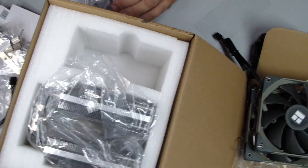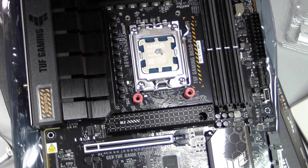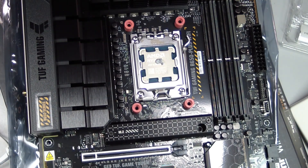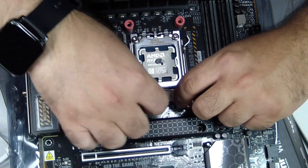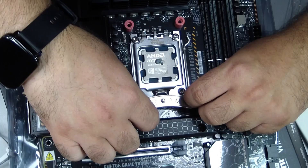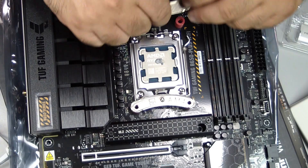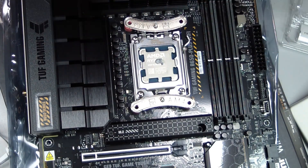The backplate supports the weight of the cooler. Flip your motherboard over and position the backplate so that it aligns perfectly with the AM5 mounting holes. Insert the screws or standoffs through the backplate but keep them slightly loose — this allows for small adjustments when you place the heatsink on top. Handle the motherboard gently during this step. A secure backplate is critical because a heavy cooler like the Peerless Assassin 120 relies on it to stay firmly in place.